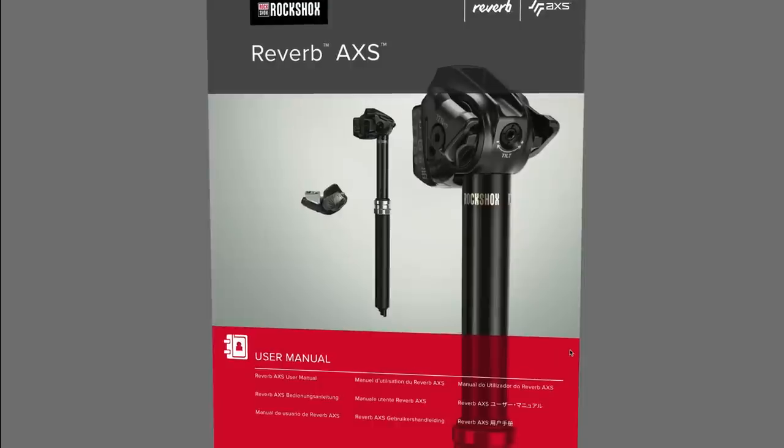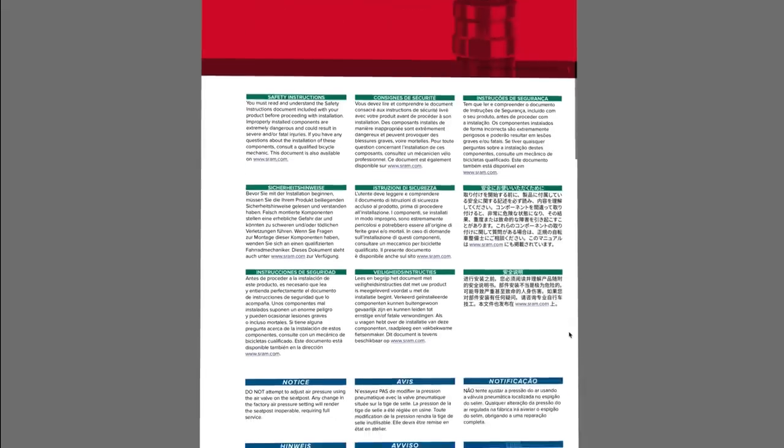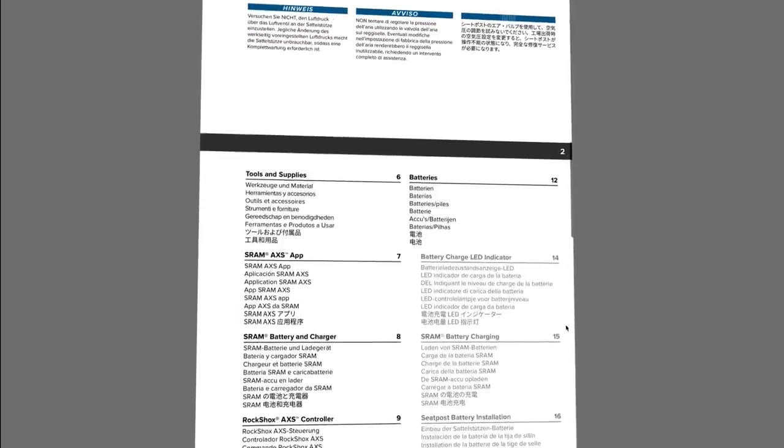View a full list of tools and supplies in the video description below and review the user manual at sram.com/service.